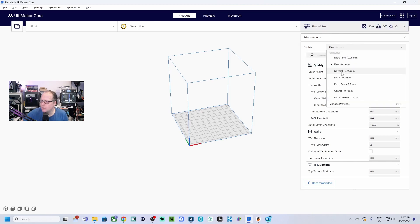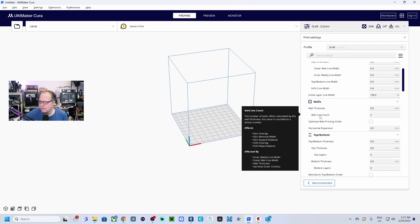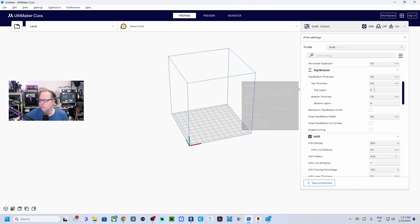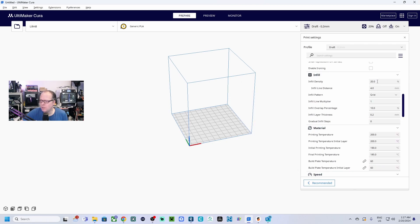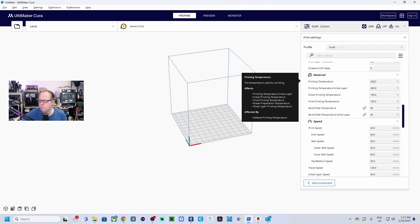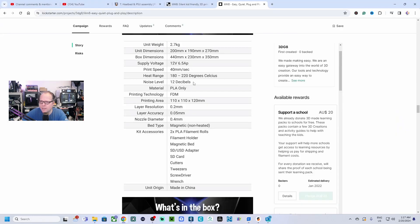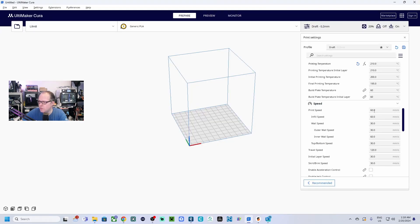For the profile, you can use Fine, Normal, or Draft — I usually use 0.2mm. For quality settings: wall count 2, top and bottom layers 4 each, infill 20%. For the material, assuming you're printing in PLA, use 205 or 210°C — I typically use 210 degrees. For printing speed, the website listed 40mm/s, so we'll set it to 40.